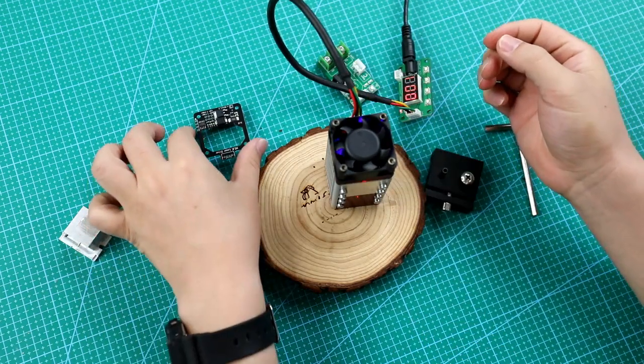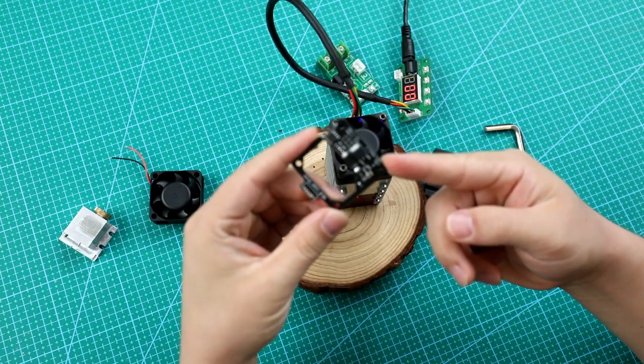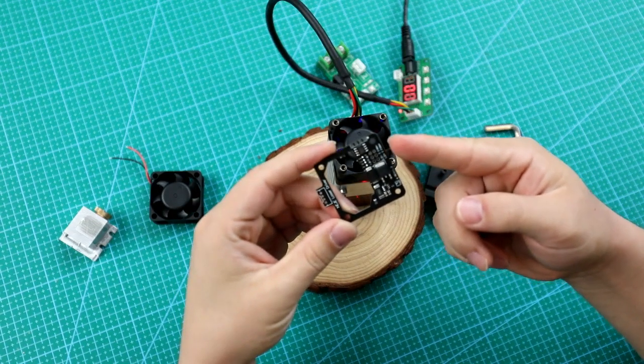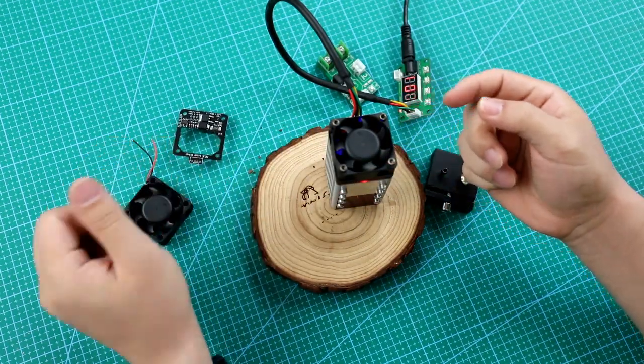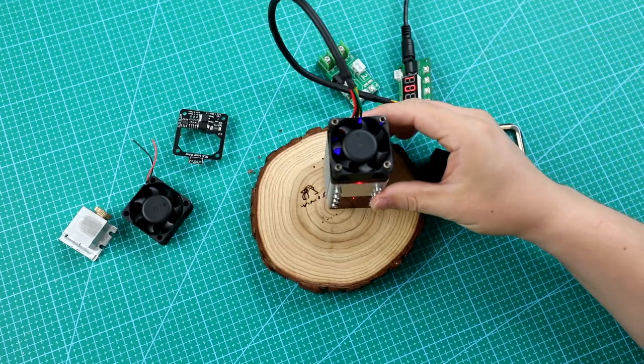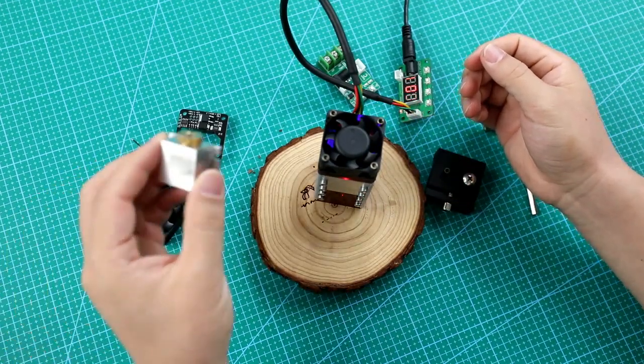Besides, it has a built-in intelligent drive design. The response speed is fast, driven by built-in intelligent chips. According to the TTL signal and temperature, it can control the fans' speed and working status, maximizing noise control and ensuring cooling performance.